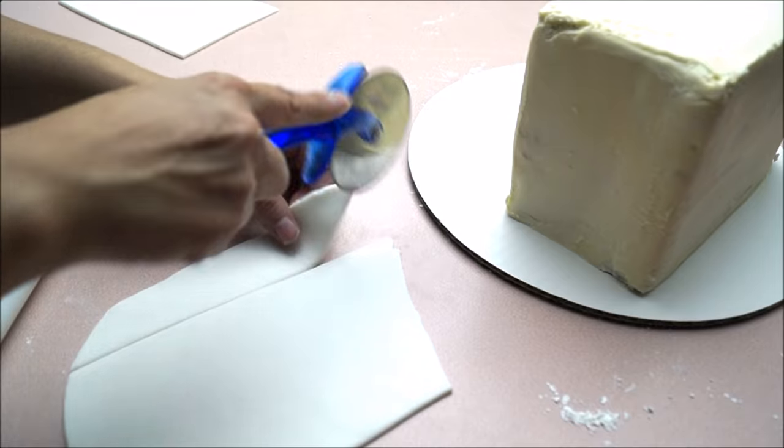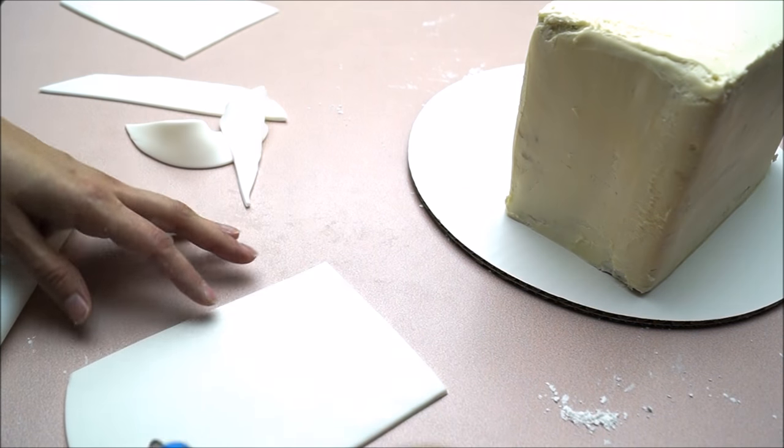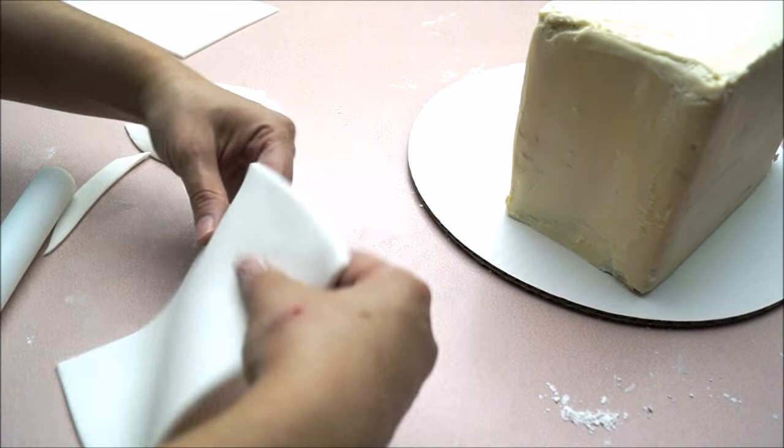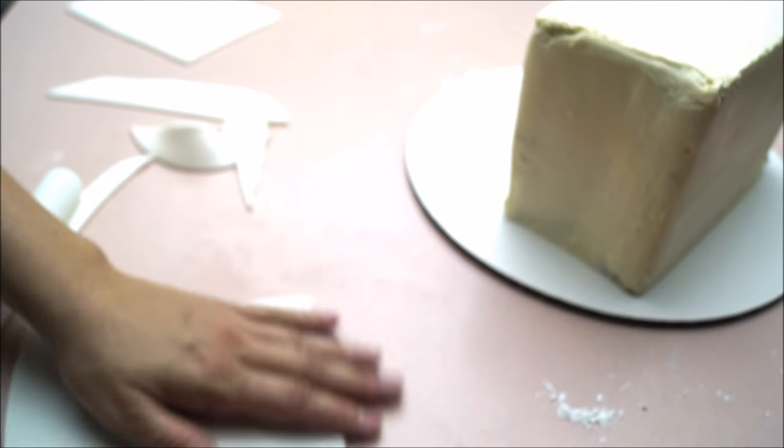For this model, I have baked a three-tier rectangular cake. I stacked them together and simply covered them with buttercream. And now I'm doing my sides, so I'm rolling out some white fondant, measuring it to my cake.